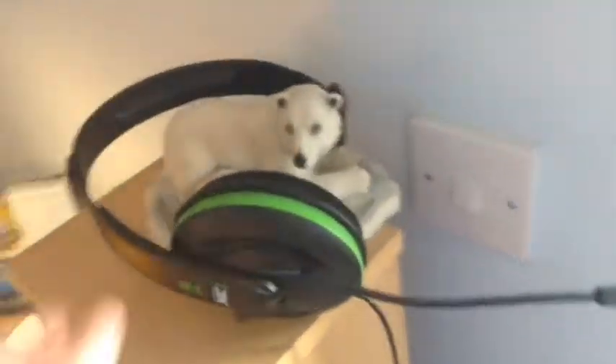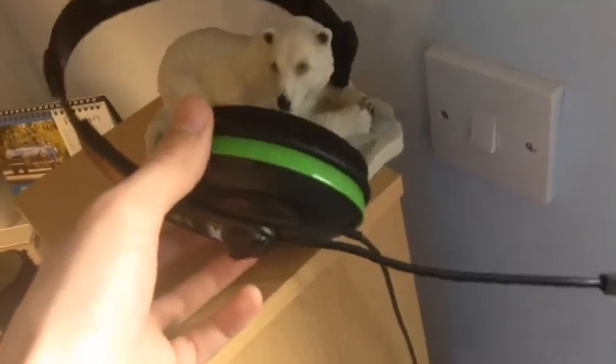So moving on, we've got my headset, and this is the first ever headset I ever bought for Xbox. It's actually for Xbox 360, and then I moved to Xbox One. Instead of upgrading it, because I'm a little bit grippy, I thought I would just buy an adapter and use exactly the same headset — which you're not really supposed to do — but I'm not paying extra money to get a new one.